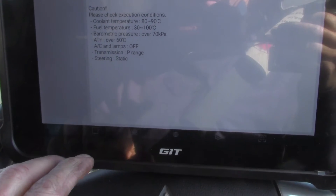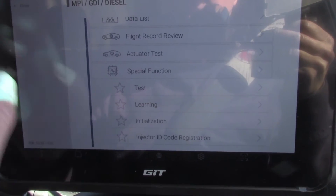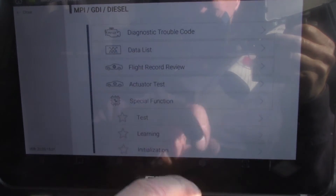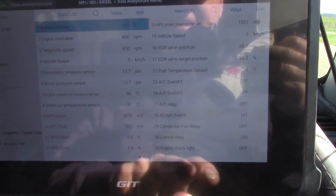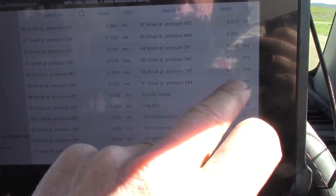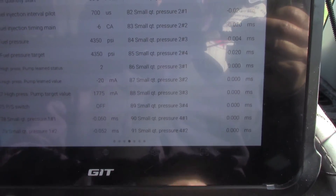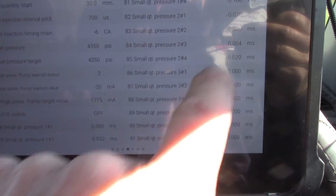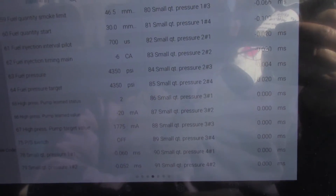I was trying to show you what it was like. Alright so yes we are seeing a change here already — it's done a self-learn as you can see. It's gone through and changed all these figures here, whereas before they were all zero.